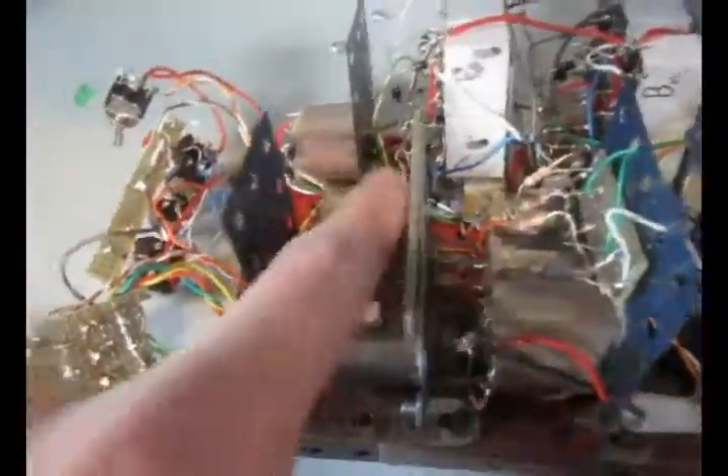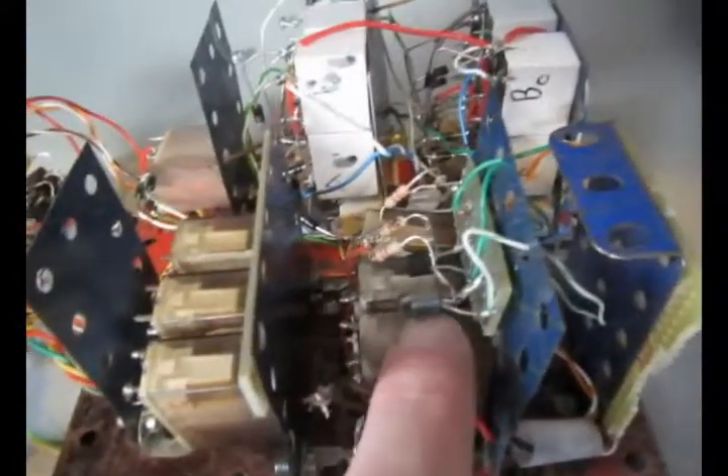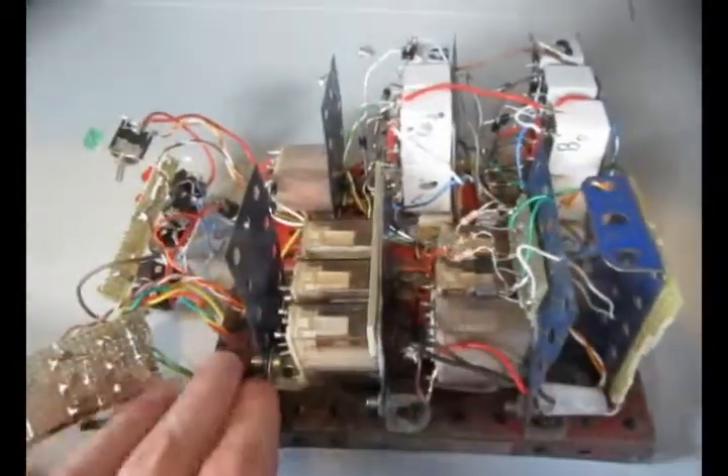And I can use these relays for different stuff — probably gonna end up using some for the controller. Here's the 2 3-bit registers, three latching relays. Cheated a little bit by using transistors. But this is the old ALU.